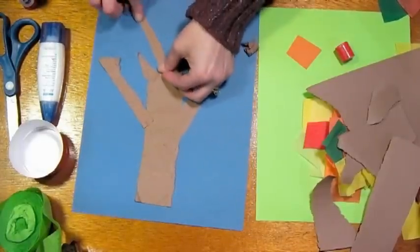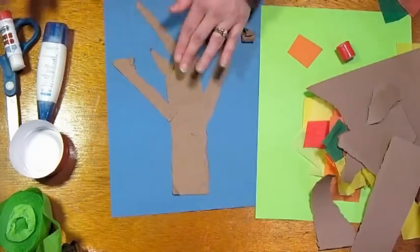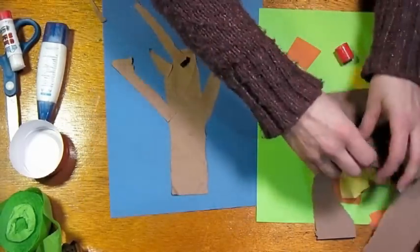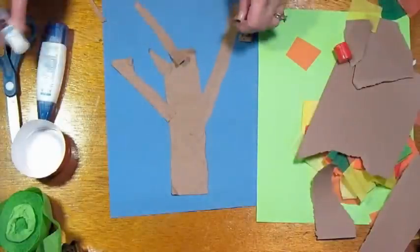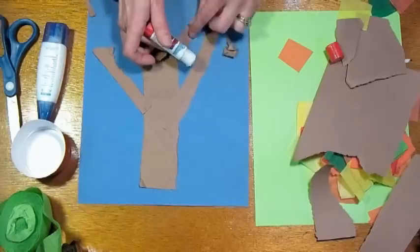Obviously it doesn't have to be perfect — just stick down some branches. And there we have a little bit of an idea of where we're going to put our leaves.